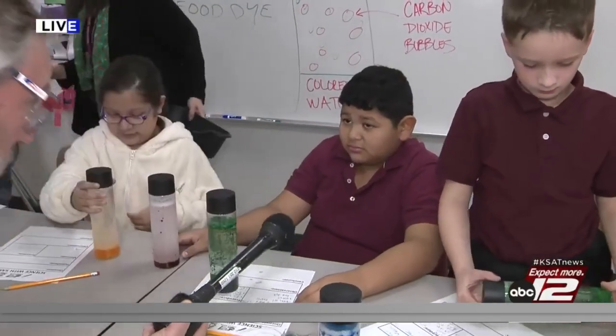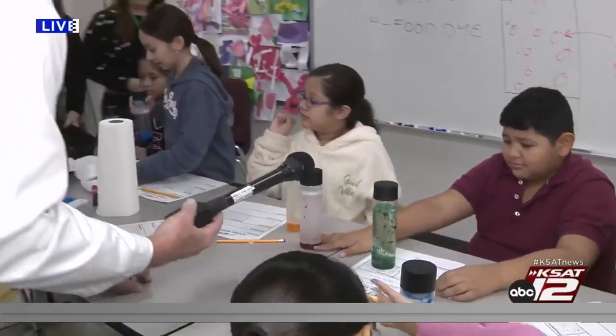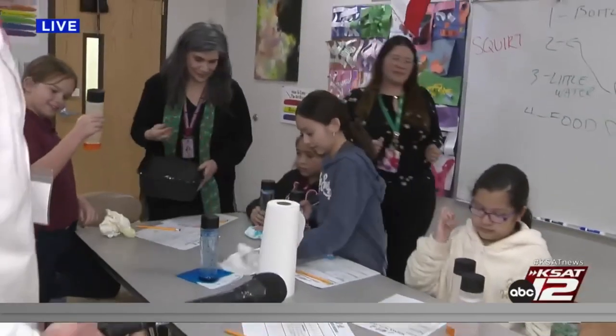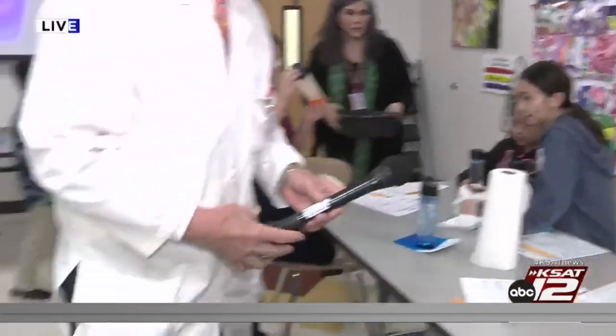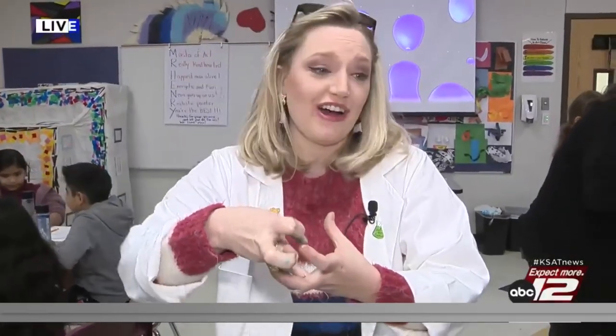Pretty cool, huh? My hands are yellow — I have been yellow-fied! Well, this is a really great experiment that you can do at home. It's really important to make sure you have a bottle with a good tight lid on it, as you can see we've had a little bit of fun here today. What did you guys think about this experiment? Awesome!